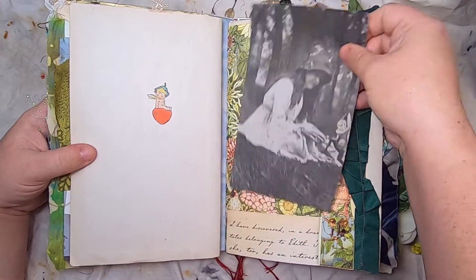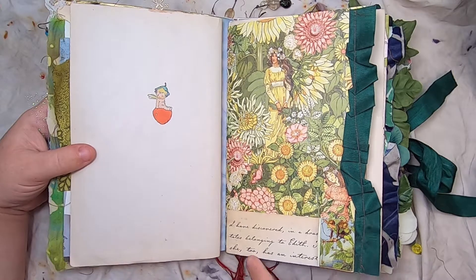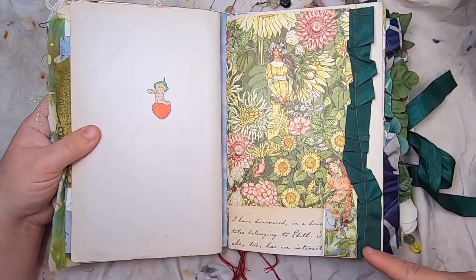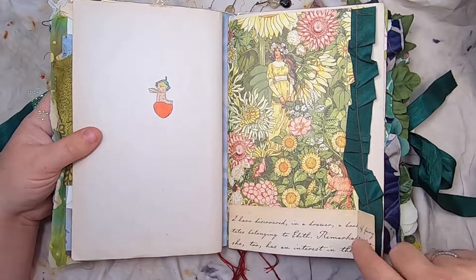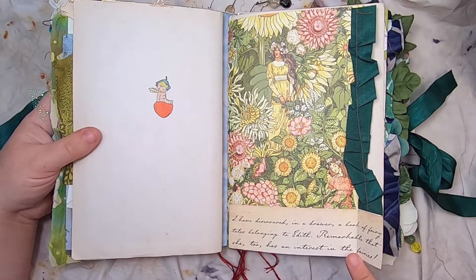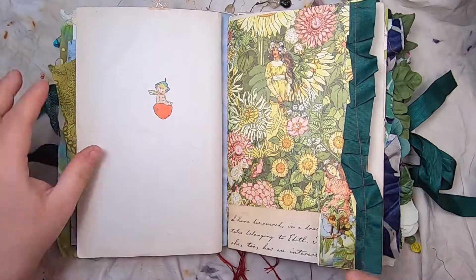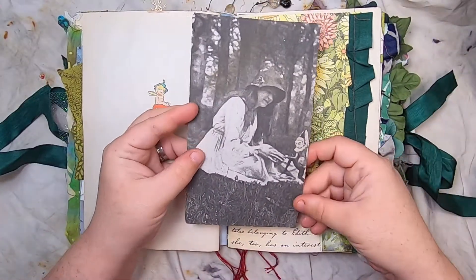Here we have a beautiful scrap of paper and this little pocket with a little fairy stamp and some ribbon down the side. 'I have discovered in a drawer a book of fairy tales belonging to Edith — remarkable that she too has an interest in the fairies.'